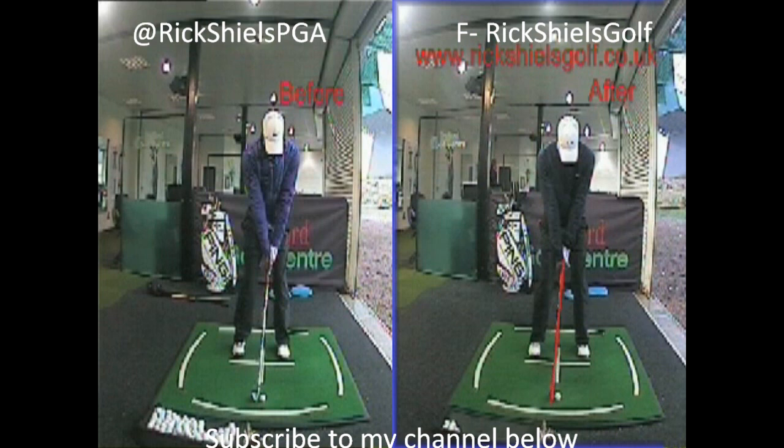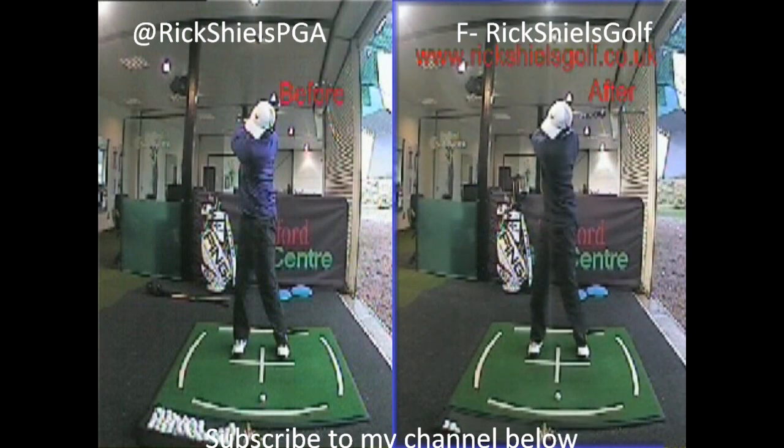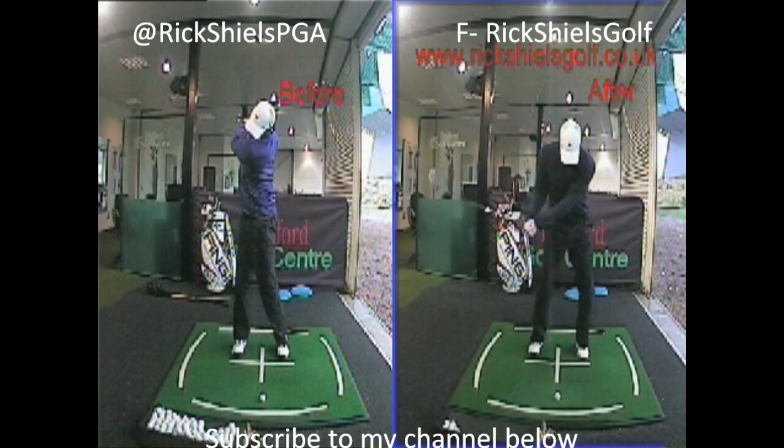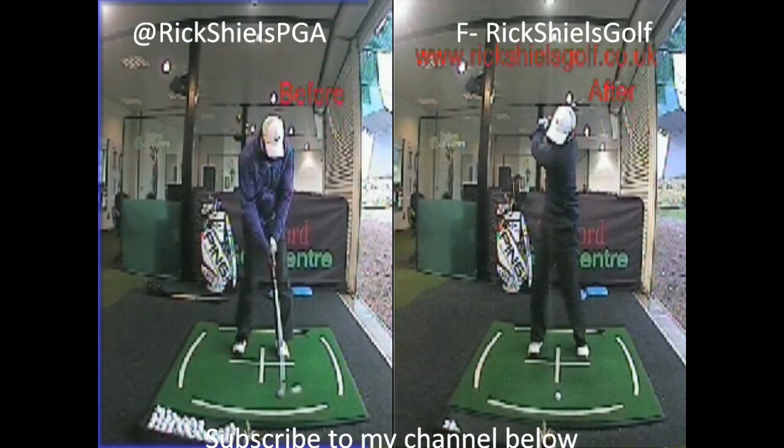So what we've changed in the grip: we've talked about the two knuckles on your left hand, and I've put a couple of blue dots on your glove so you remember that. And the right hand much more on the right-hand side of the grip, with the V pointed up towards your right shoulder.